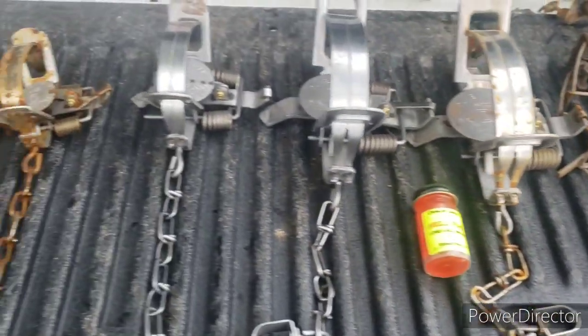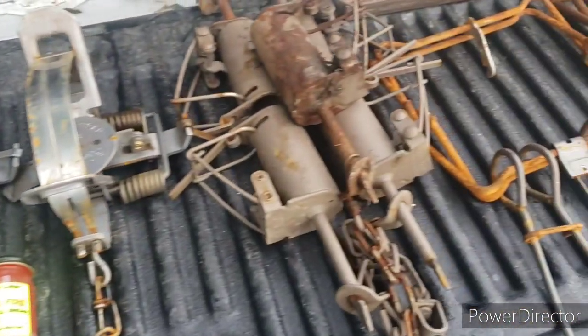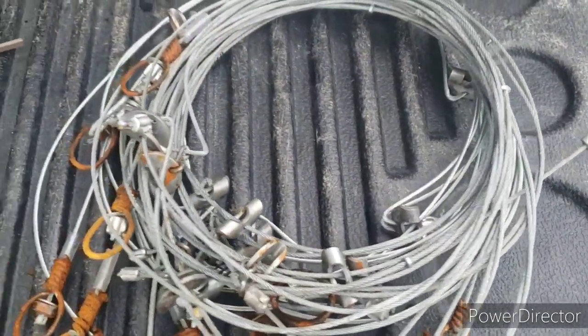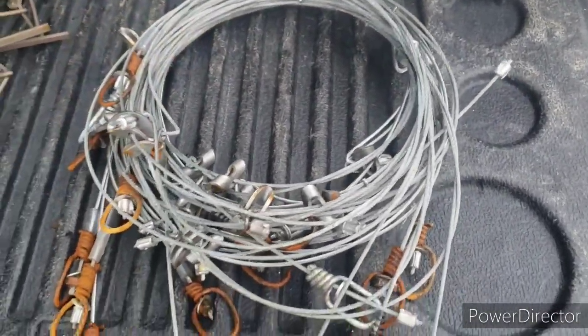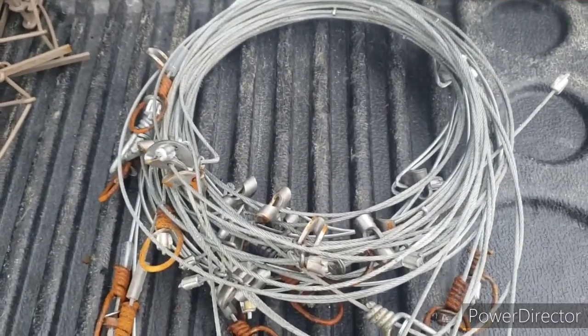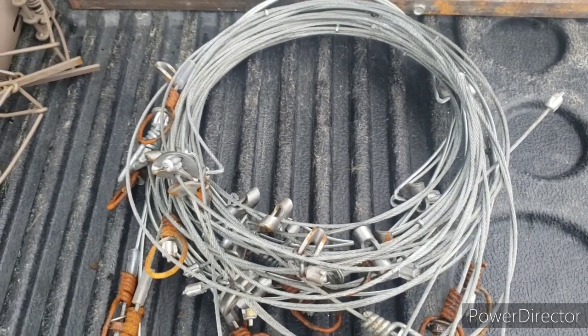And I almost forgot — I have 18 cable restraints that I got from J-Dub Outdoor Adventures, and I will be using those also.